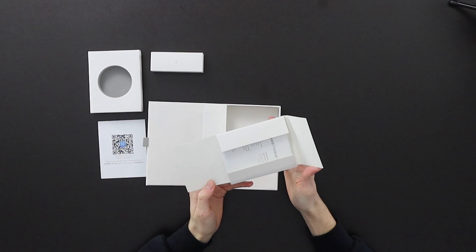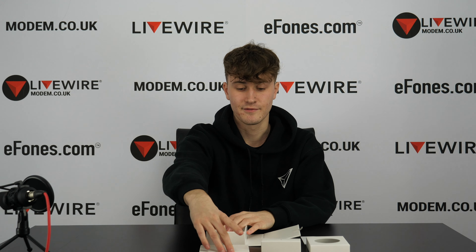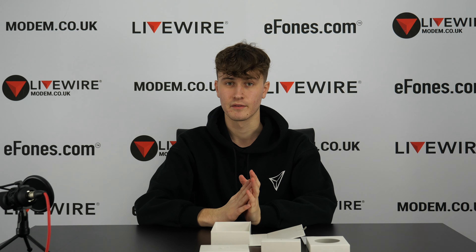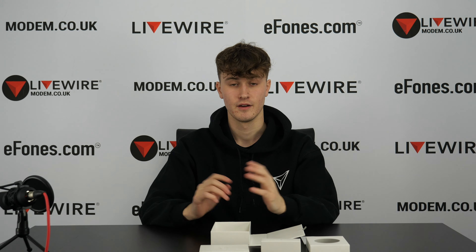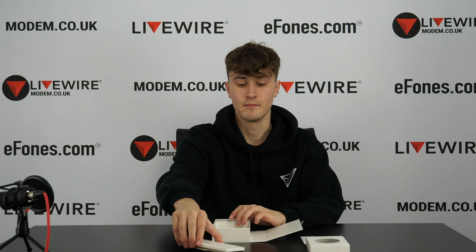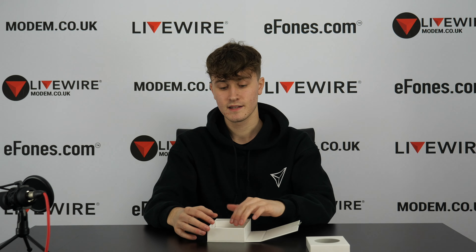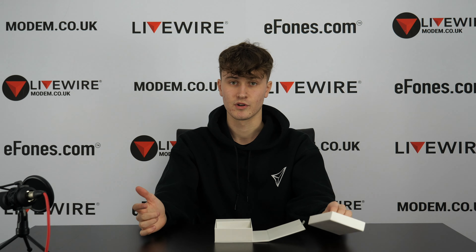Inside here are all your documents — your information sheets and your warranty card. A thing to mention: at ePhones.com you'll have a two-year full manufacturer warranty, which covers all items and devices on their website. So if anything goes wrong that isn't your fault within those two years, just call them up and you can either get a repair or a replacement. That's the box empty now — that's all the box contents. If you'd like to see a more in-depth rundown of the box contents, click the link below in the description.